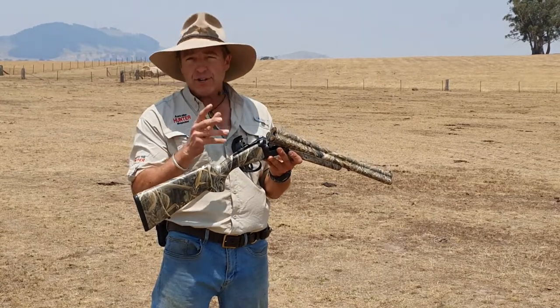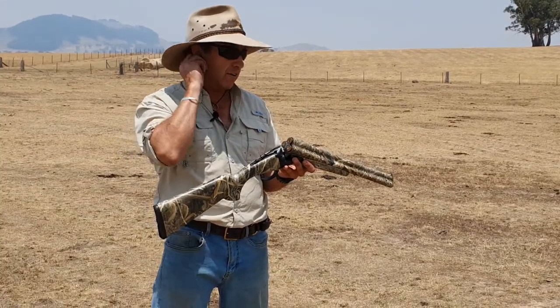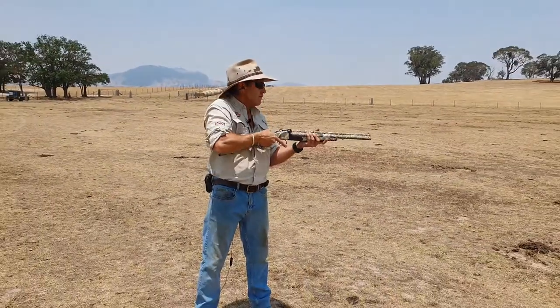I'm going to have a go at shooting three shots in rapid succession and we'll see how we go. Some eye protection first of all, hearing protection. Okay, firing.